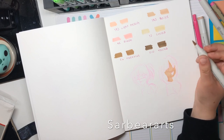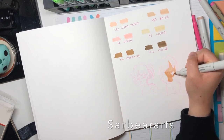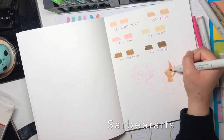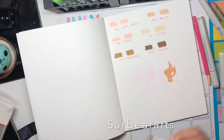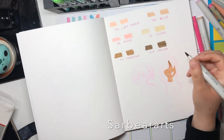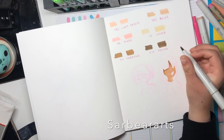The nibs on the brush side do fray and kind of split apart a little bit as you use them and they get wear and tear. But it's not as bad as the last brand I reviewed, which were the hashtag coloring markers — that is exactly what it said on the package. These are definitely better than those, and I don't really mind them at all.